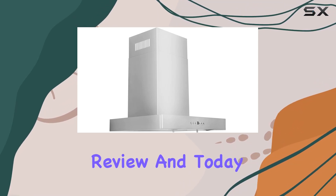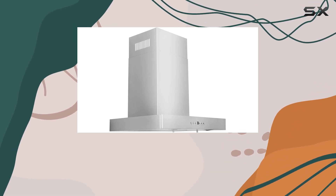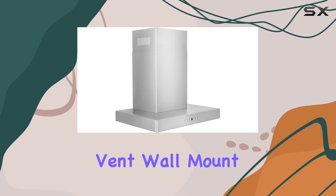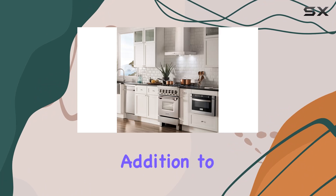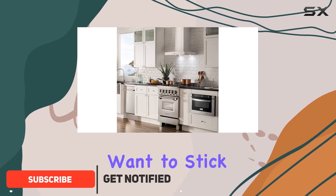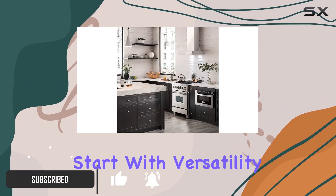Welcome to another kitchen appliance review, and today we're diving into this Line 24-inch convertible vent wall mount range hood. If you're in the market for a sleek and efficient addition to your cooking space, you'll want to stick around for this one. Let's start with versatility.